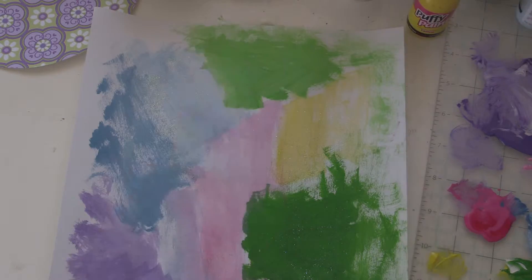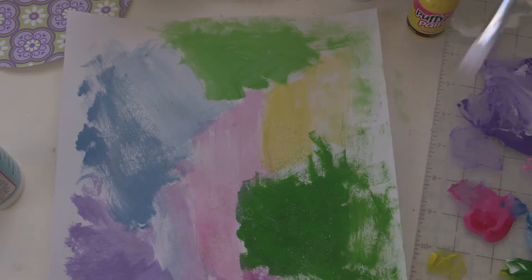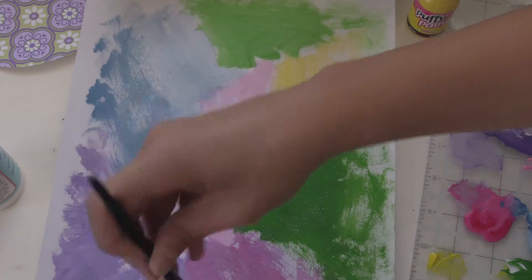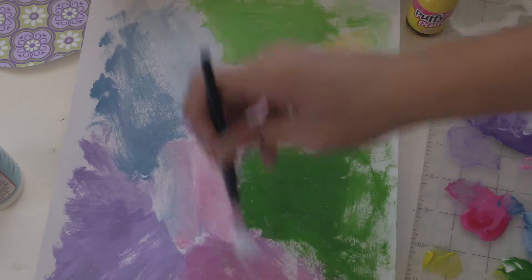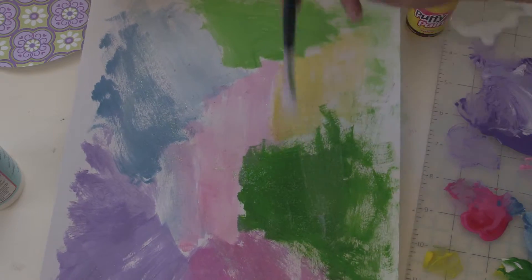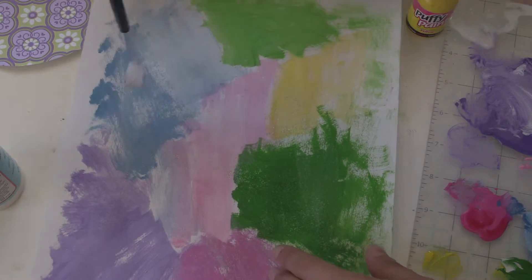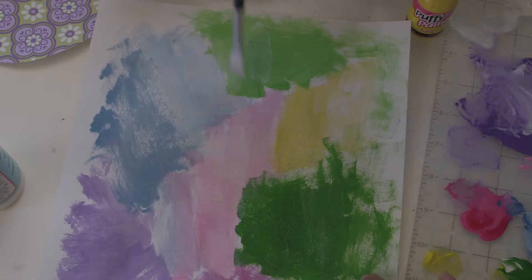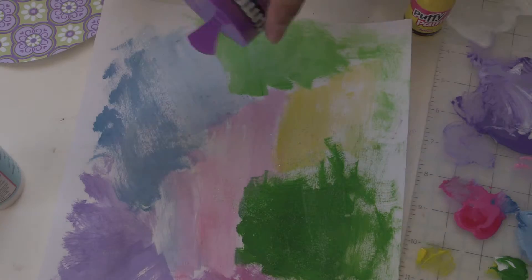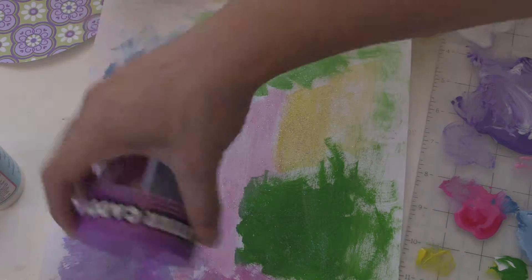Then I took some Mod Podge — I know this wasn't in the beginning supply list, but I used it because I wanted the glitter to adhere to the papers. So I coated the paper with Mod Podge, sprinkled the glitter on, and then put another coat of Mod Podge after it dried. This allowed the glitter to stick and it really helped make it have a nice glittery effect.